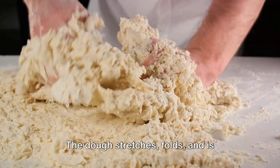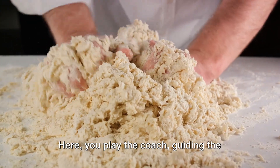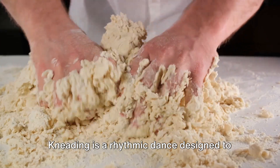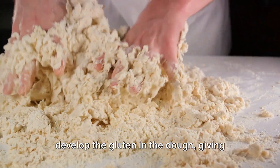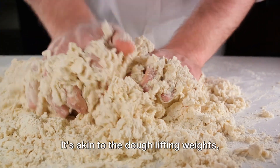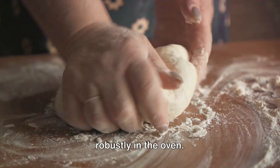It's reminiscent of an intense Pilates class. The dough stretches, folds, and is exhaustingly worked. Here you play the coach, guiding the dough through its workout. Kneading is a rhythmic dance designed to develop the gluten in the dough, giving our bread its structure and strength.